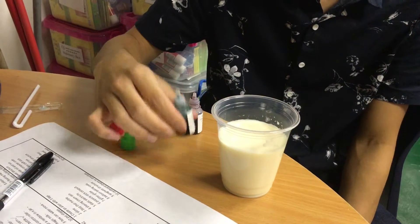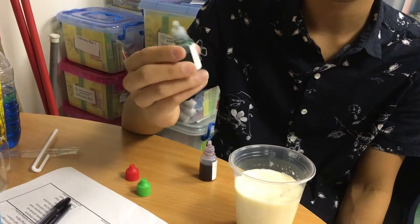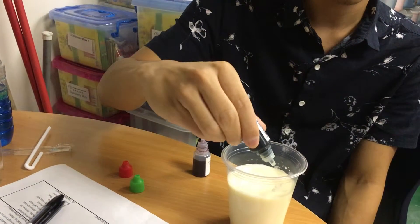This activity is called magic milk. It's because when you mix food coloring into milk, it doesn't mix right away. So you can try.